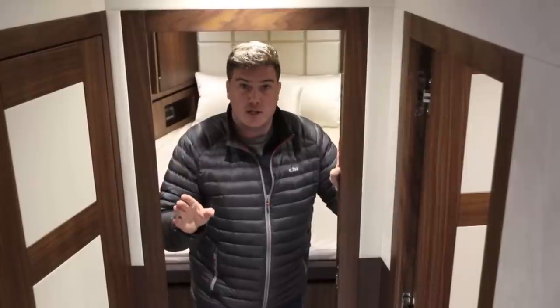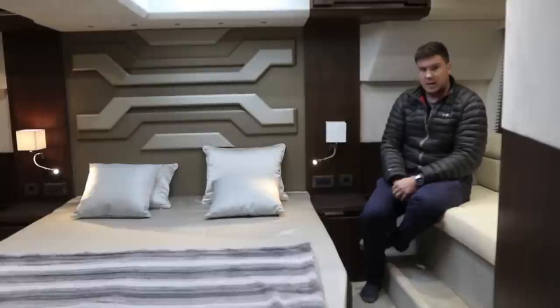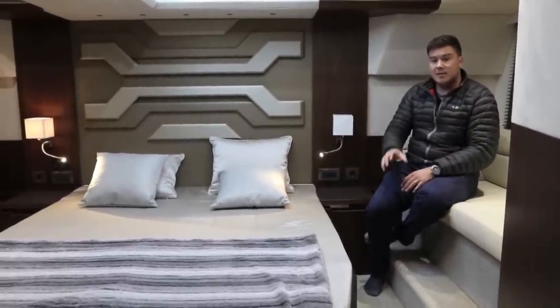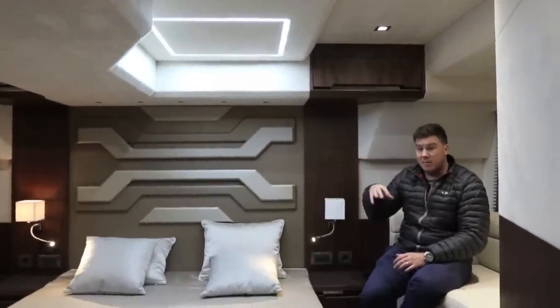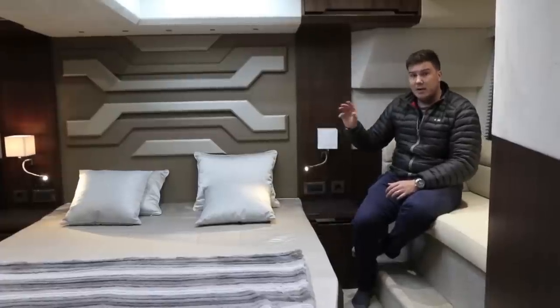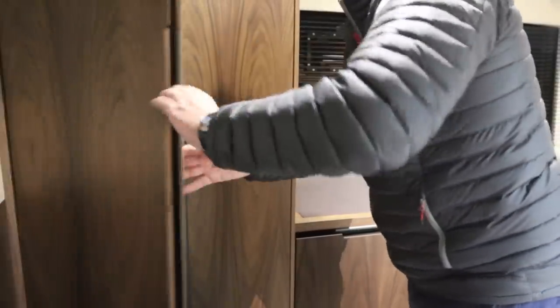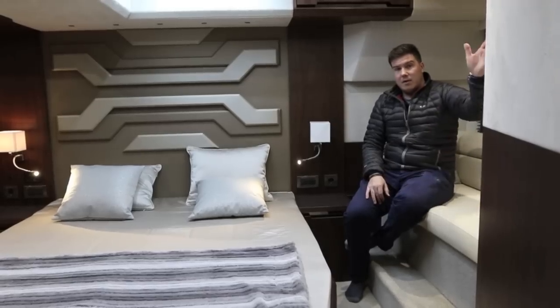The best bit of the accommodation is the master cabin. What's most remarkable about it, given the size of the boat, is the amount of headroom. Yes, there are some dips in the floor and some intrusions overhead, but someone of six foot can make their way all the way around the bed without having to stoop. And crucially there's enough room over the bed that you can sit up and read really comfortably. All the storage is on one side of the cabin — cupboard storage and hanging storage — and as you walk in you have your own en suite.